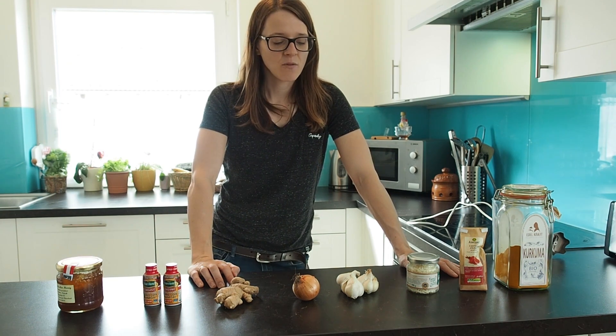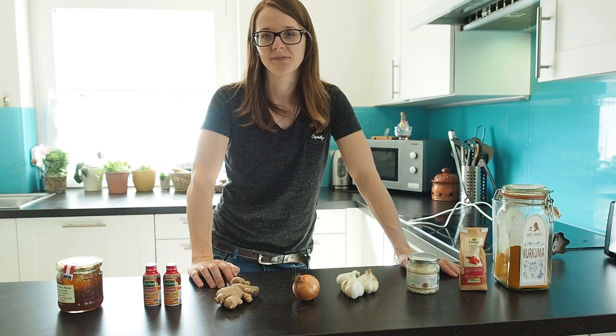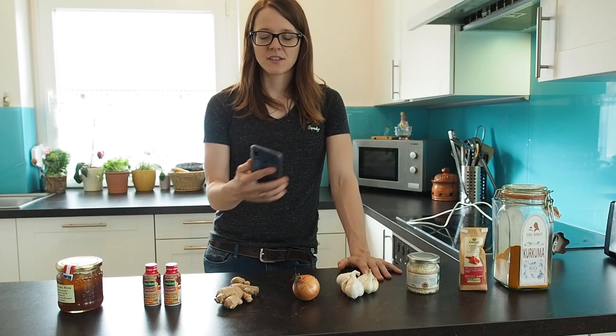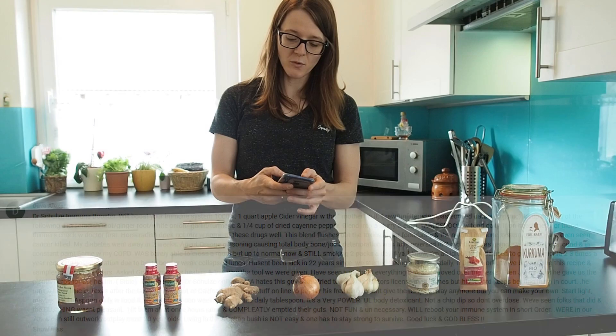Hey guys, my name is Lily and today I want to show you how you can make a very powerful immune booster. One of my subscribers sent me a recipe for a really powerful immune booster and I'm going to attempt to make my own version of it today.